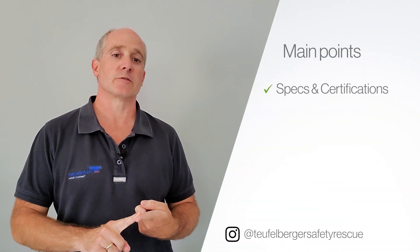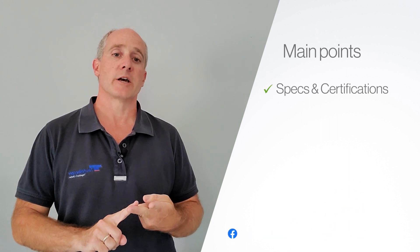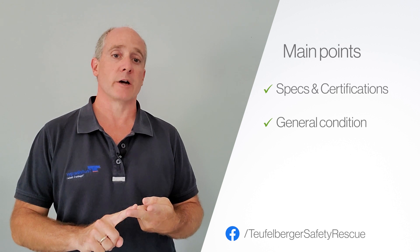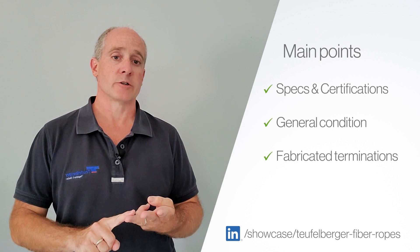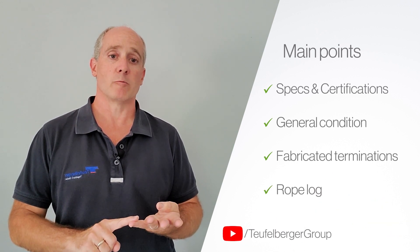A good rope inspection has four main points. First, validate that the specs and certifications for that rope match the hardware and the job you're about to use it for. Second, inspect the general condition of the entire length of that rope and validate that it's in good shape. Third, inspect any fabricated terminations. Fourth, record the inspection and any findings in your rope log.